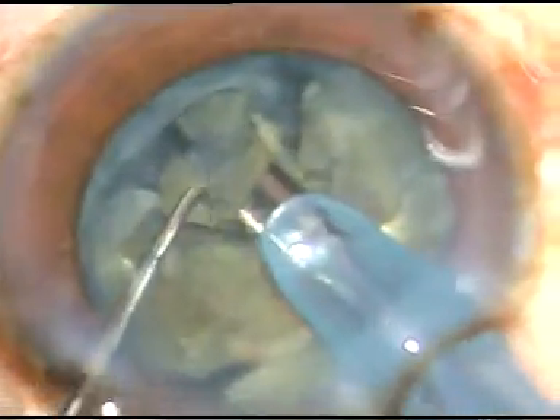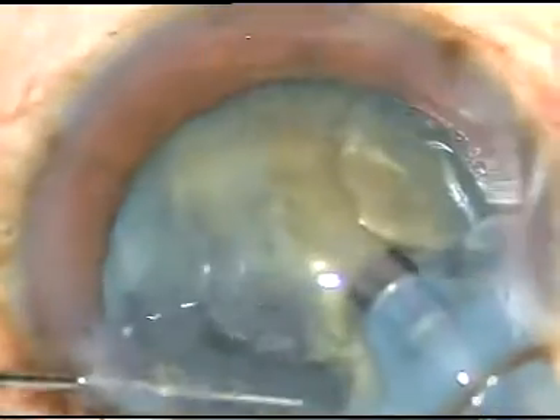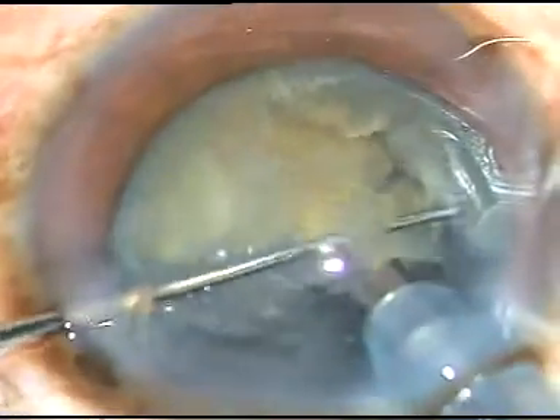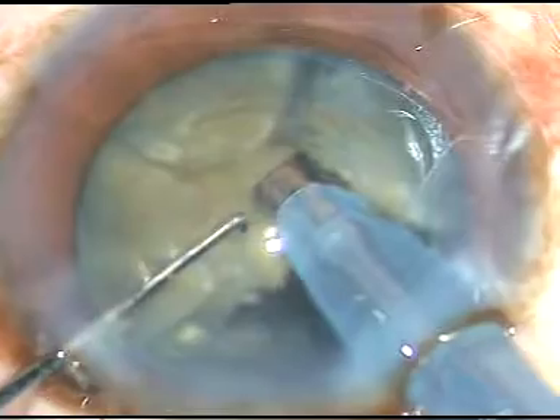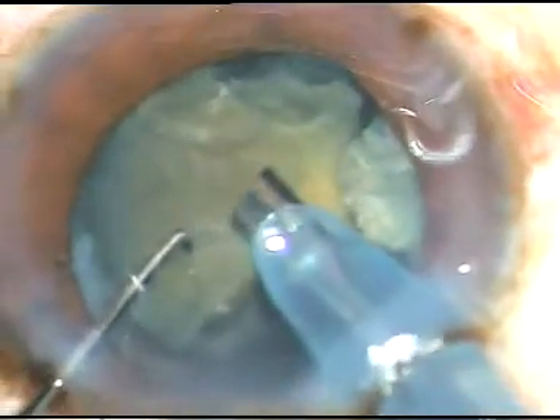At this time, the phaco power in this case is 65%, flow rate is 45 ml per minute, and vacuum is 450 mmHg. Almost half of the nucleus has been removed. Now this portion — this other half — I divide these parts again, and emulsify and take them out.